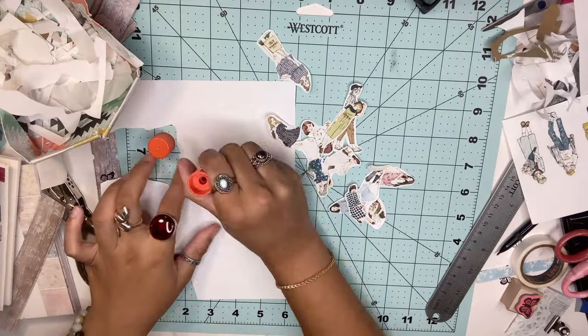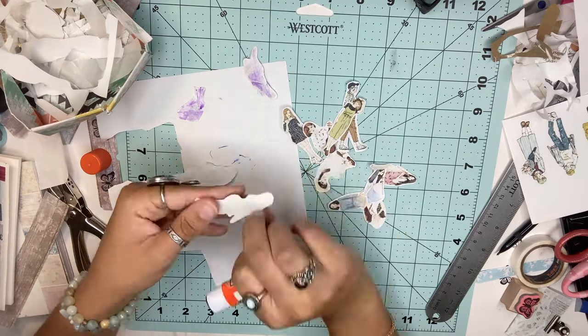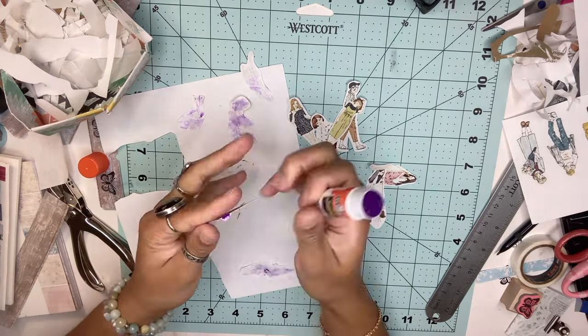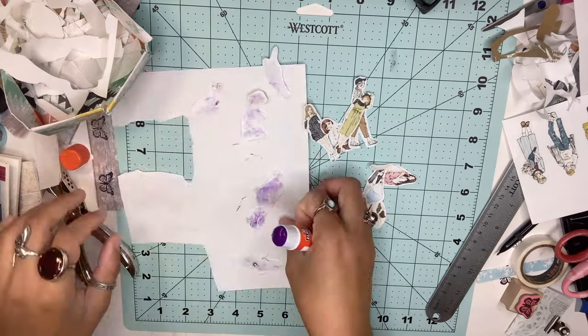The next technique is with a glue stick, and this is by far my favorite one. Cover the back of your cutout in glue and set it aside to dry — this only takes a few minutes. Once dry, put a little bit of water on the back to activate the glue, and then you're ready to stick it onto your paper.